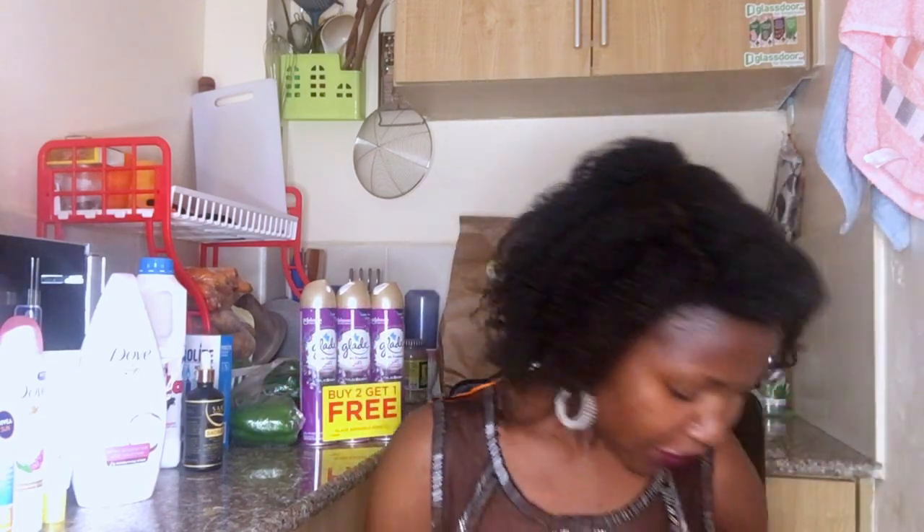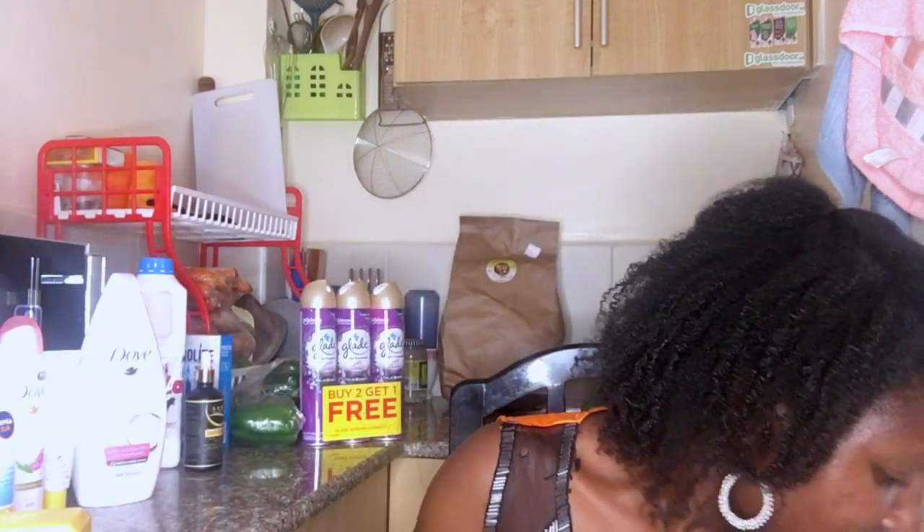I just added some products into my self-care kit. It's not much but I got something. Now let's start with this one here.